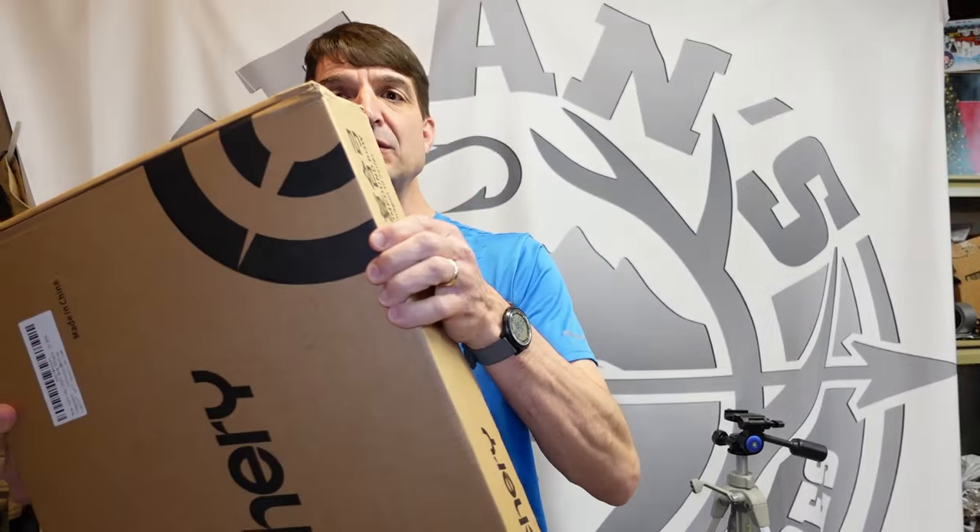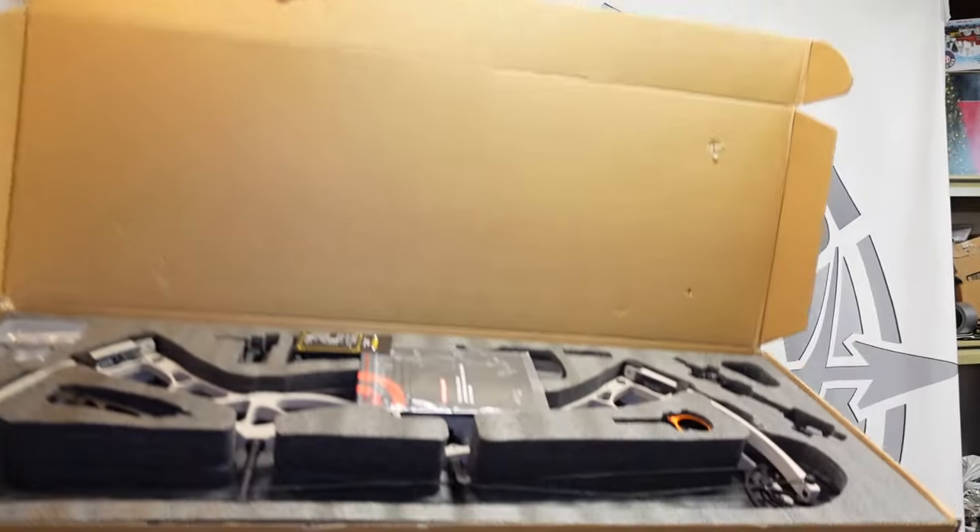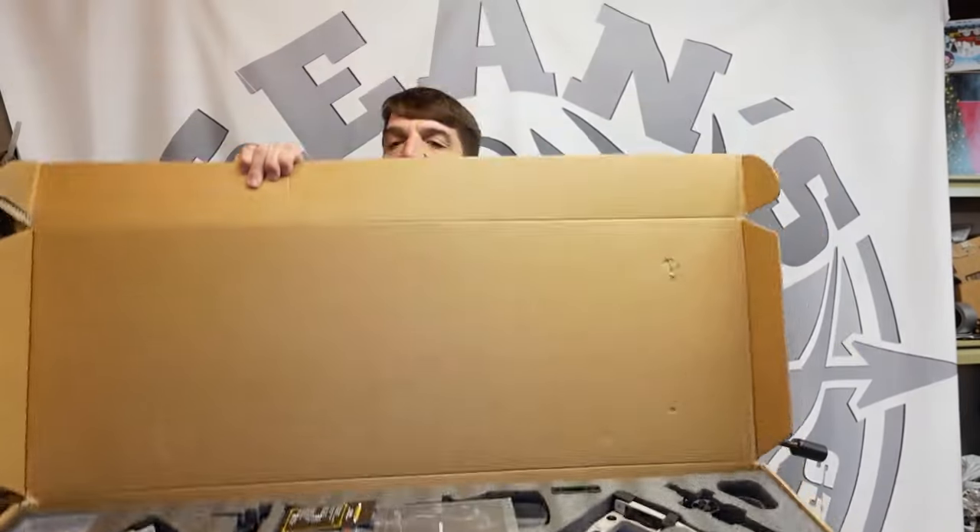Dragon 10 compound bow review. You asked for it, today I'm going to deliver. This is the new Dragon 10 compound bow and this is going to be on the medium size cam, so the peak draw length is 30 inches. In the past I've only had the large cam, so today we're going to unbox, put together, and do a full review on the medium cam.